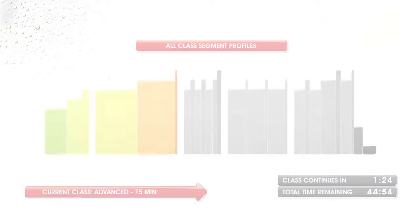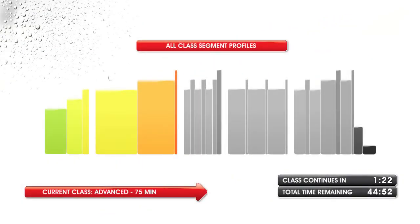Finally, after each segment, you'll get a recovery break. During that break, you can see the entire course on the screen, including the name and duration of the class and the total time remaining until you are finished.